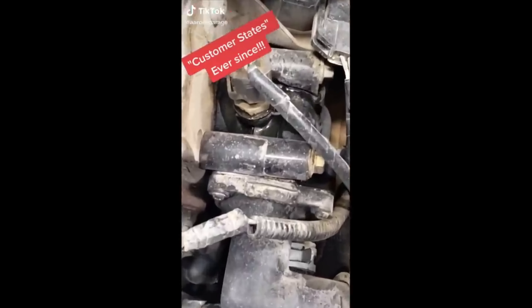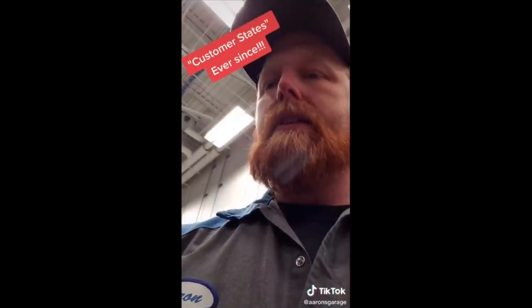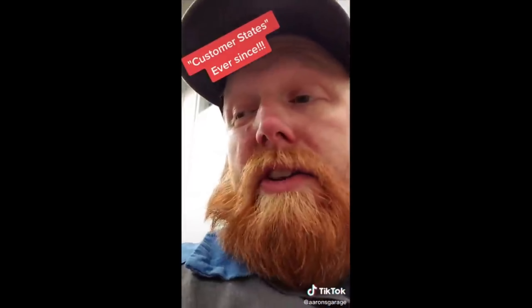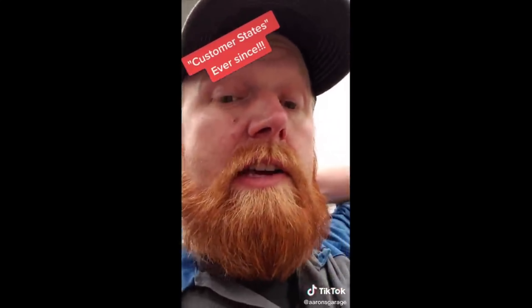Customer is complaining about a leak after a coolant flush, stating it did not happen until Devin over here did the coolant flush. But when you do a coolant flush you don't even touch that sensor. Mind you, this has been happening ever since the coolant flush — and we did that coolant flush a year ago.